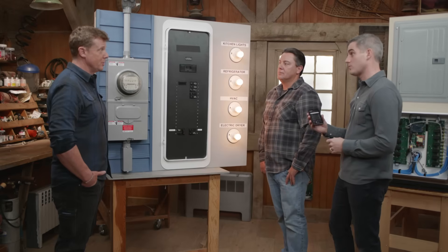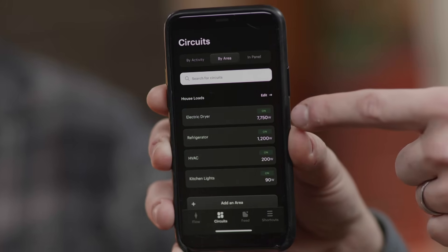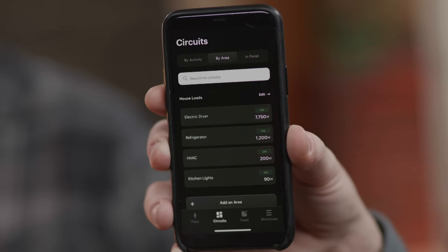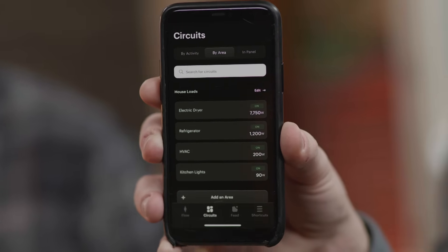Same functionality — you can measure. You can pull it up on the app real time. Electric dryer, refrigerator, HVAC, kitchen lights — all those are active right now. We're in utility power. But we can kill utility power and on the fly it can drop out those non-essential loads we talked about.